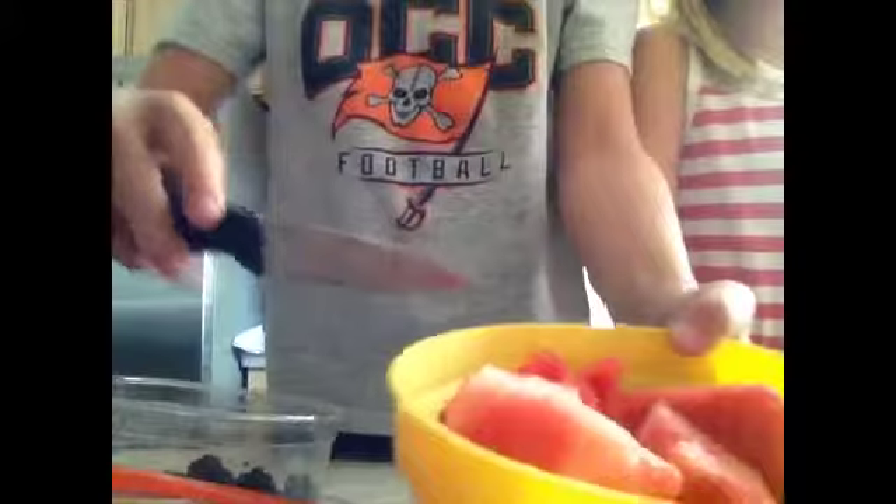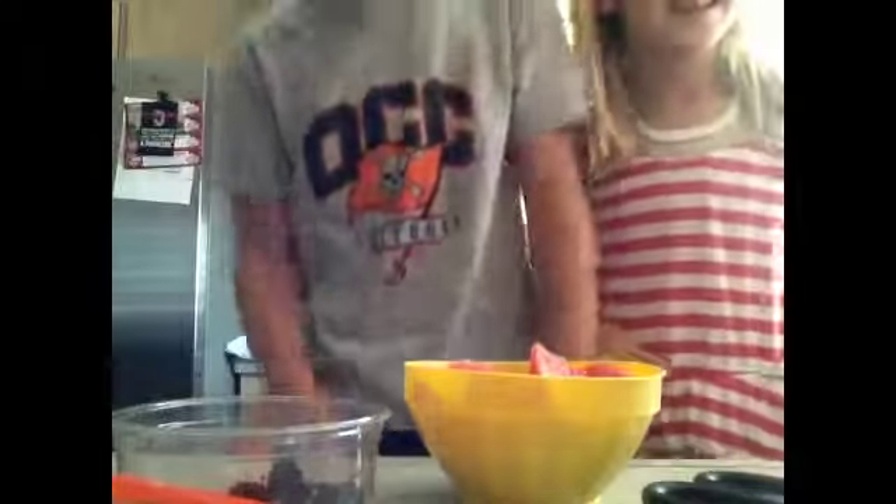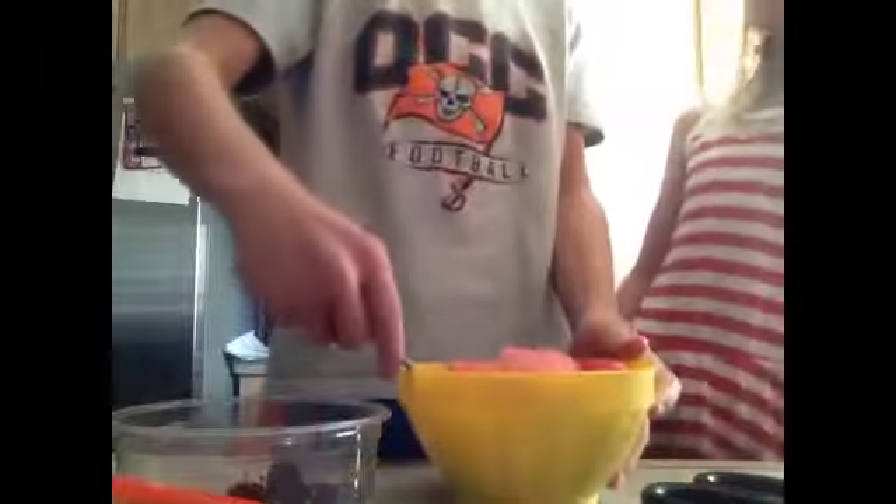Now what I'm going to do is just cut up the watermelon — literally slices. You see a blackberry? I'm going to get some more. Are you going to eat this? Yes. I need a mixer. Just get a spoon — a big, nice, huge jumbo spoon — and just mix it up.